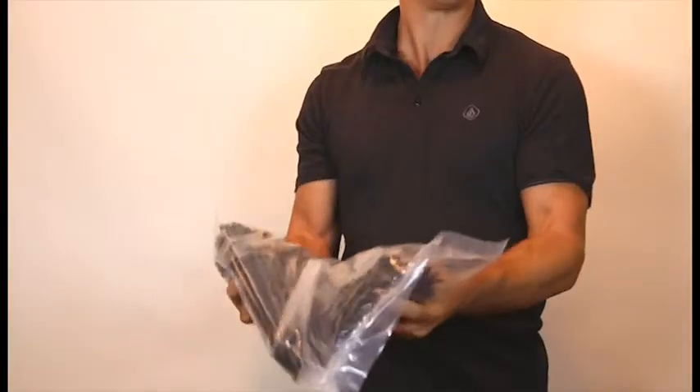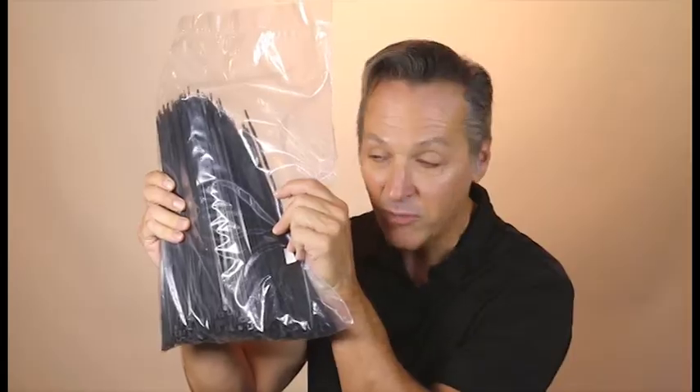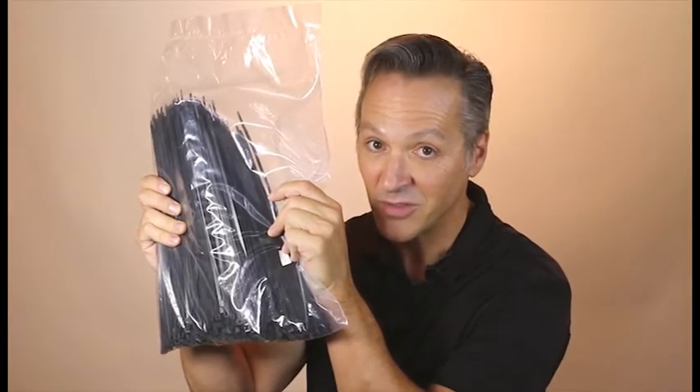Let me share a Good Idea Guys secret with you. The secret to buying wire ties is to buy them in bulk. That's a lot of wire ties. If you buy wire ties in quantity, the price comes way, way down. Purchasing a large bag of wire ties is much less expensive than buying them in those small packages at the hardware store.